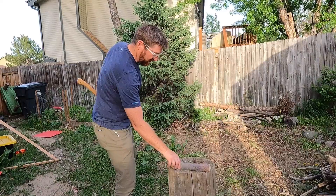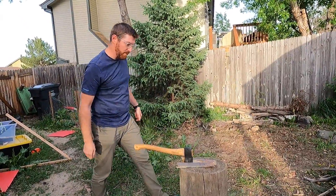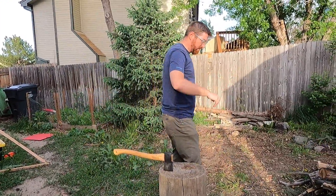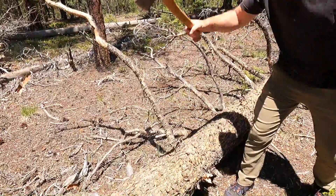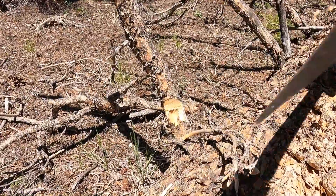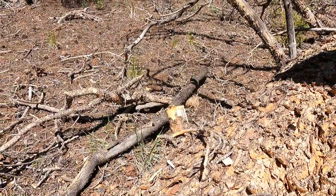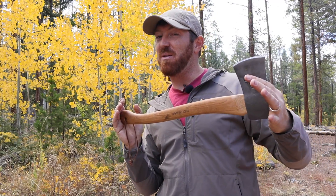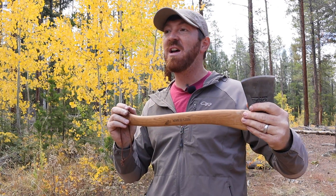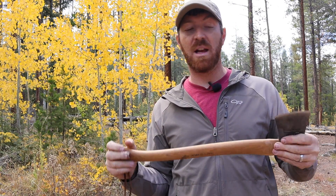This is a compact axe I picked up in preparation for our life going into full-time RVing. You have very limited space, so I needed something that wasn't as big as a full two-handed axe, but had more power and capability than just a one-handed hatchet. After several months of use, I am in love with this tool — it has the capability of slightly larger tools but still has the nimbleness of smaller hatchets.